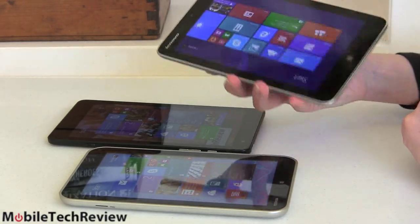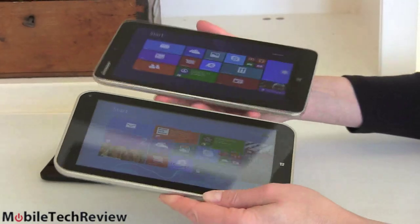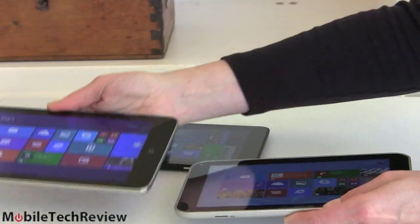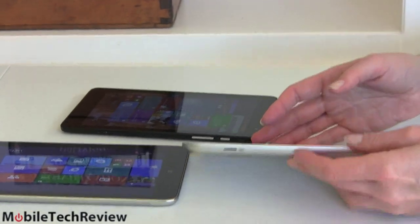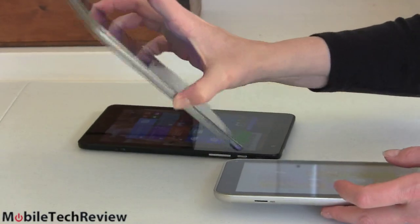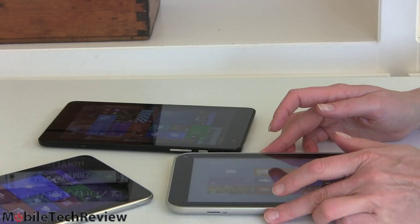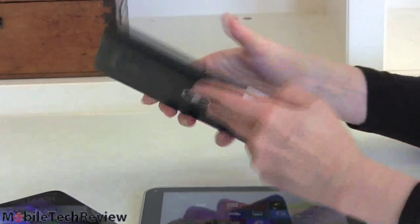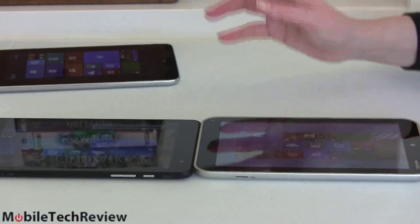Here it is alongside the competition. The Lenovo Mix 2 8-inch is a little more rectangular, and it is the thinnest of the three. There's a significant difference in thickness between the Lenovo and the Toshiba. Lenovo also has a mostly plastic back but one that looks a lot more like metal — classier looking. With 8-inch tablets we look at them like our smartphones — personal consumer devices — and people do care about looks. Here's the Dell Venue 8 Pro with its textured black back, considerably thinner and lighter than the Toshiba as well.